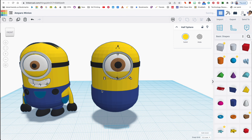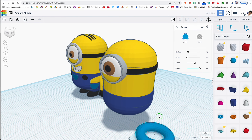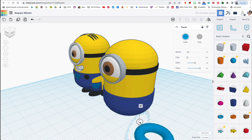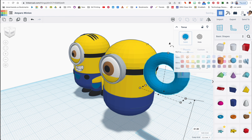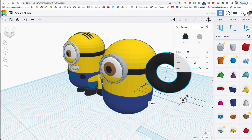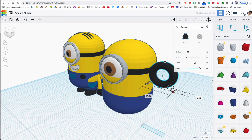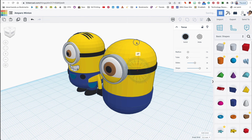Now let's work our way up and do the hair. The hair is just one of these tube/donut shapes, and then it's rotated. I'll rotate it using shift so it only gives a few angle options. I'll move it up so you can see it better, then color it black, and then make it super small — holding shift while scaling.